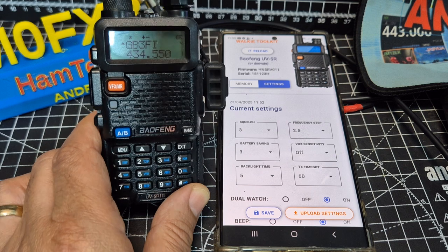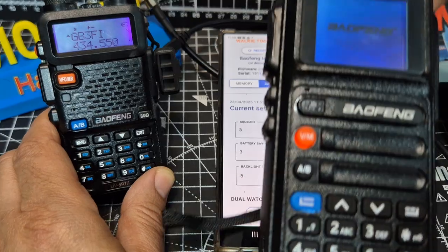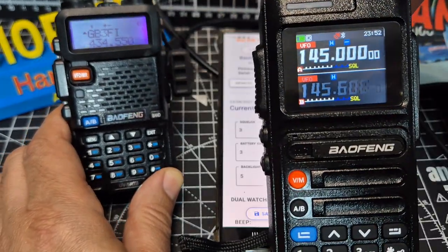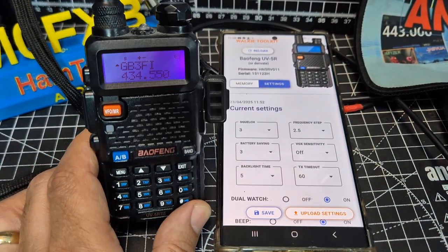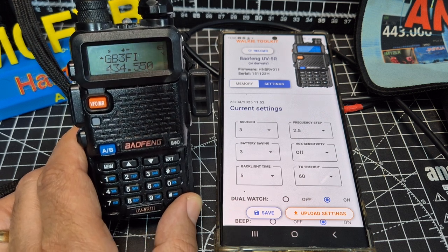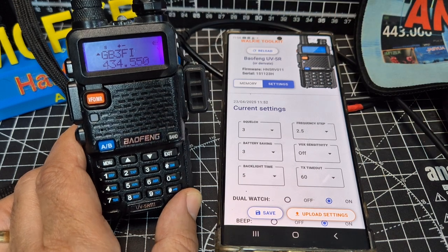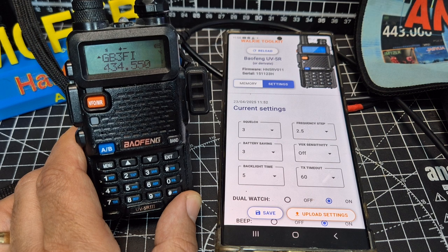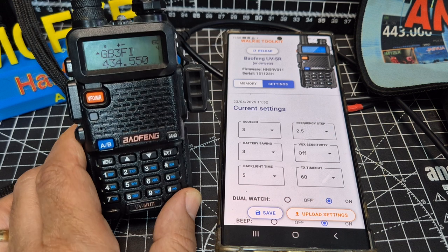I've got some beautiful Baofeng radios here. Like this one — absolutely beautiful, lovely — but it's about 40 odd pounds. I still like my little Baofeng. I can slip it in my pocket. I've been using it for years. I'm familiar with it. And having this app — once you've paid for it once, you can download it on all your Android phones, or we'll try it on my tablet later. I think it's pretty good, actually. I'll put the link in.